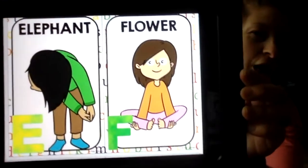After E comes F, and F is for flower. To do the flower pose, we're gonna sit on the floor, put our feet together, and then our arms go underneath and grab down by our ankles. That's our flower pose — sitting up nice and tall.